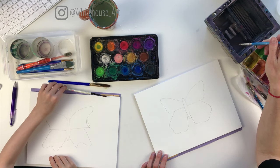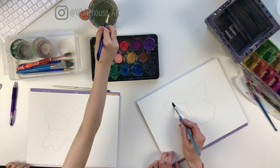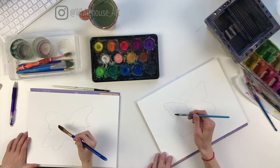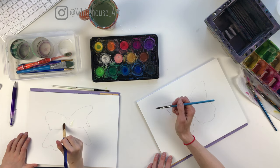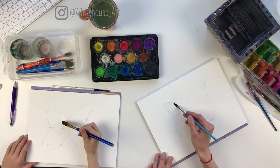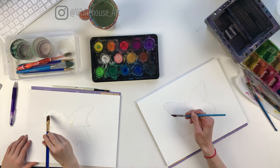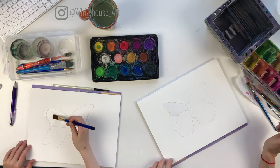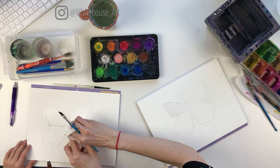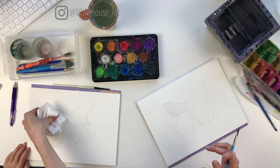First things first, we're going to add clear water in one section of the butterfly. Start on the top left side and fill it in with clear water. That's because if you're right-handed you don't want to smush the rest of your painting, so you start here and work your way over. If you're left-handed, start over on the other side. Make sure you don't have too much water — when you look at it from the side you can see big bubbles, so you want to get rid of a tiny bit of that.